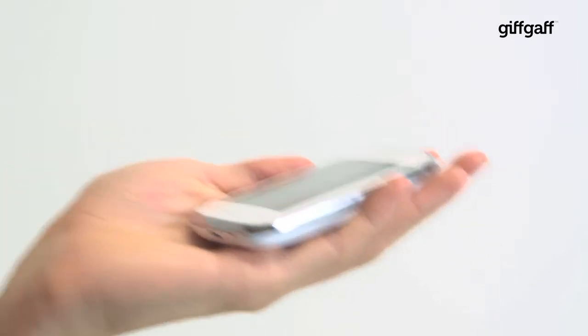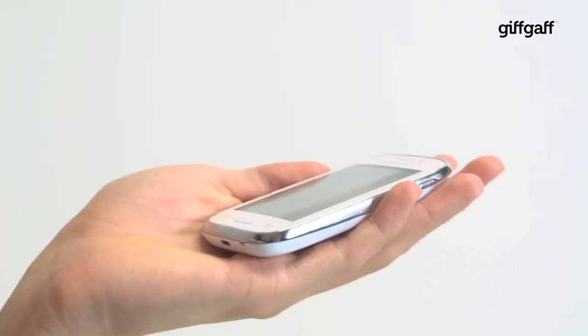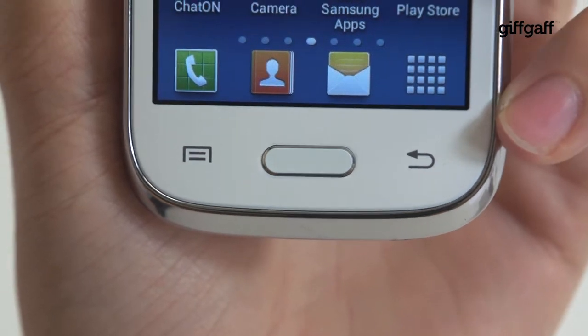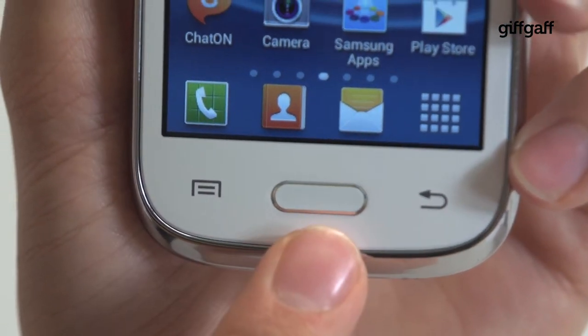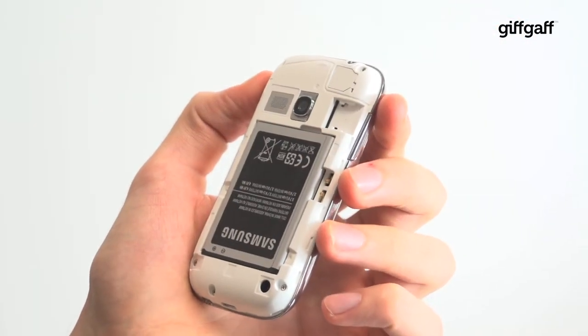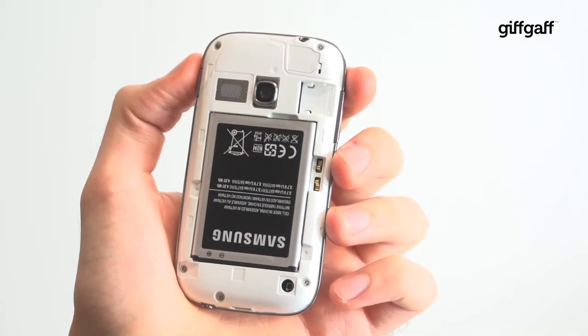It's a little on the bulbous side, but its squat shape gives you something to hold onto. The body plays host to all of Samsung's usual highlights: capacitive buttons and a physical button on the front, a removable back cover underneath which sits a SIM card slot, a microSD card slot and a removable battery.